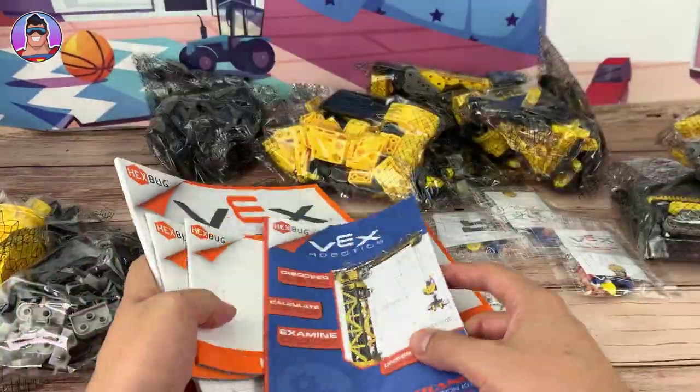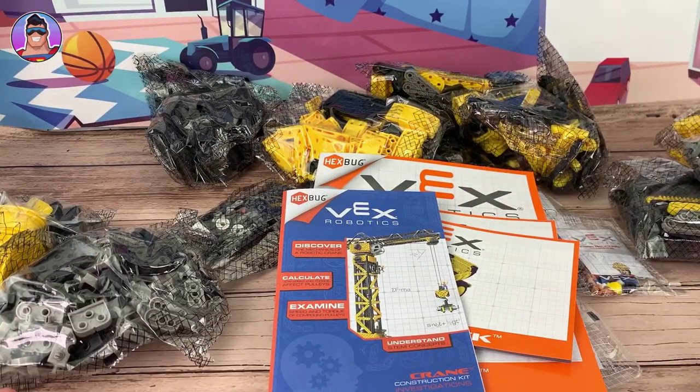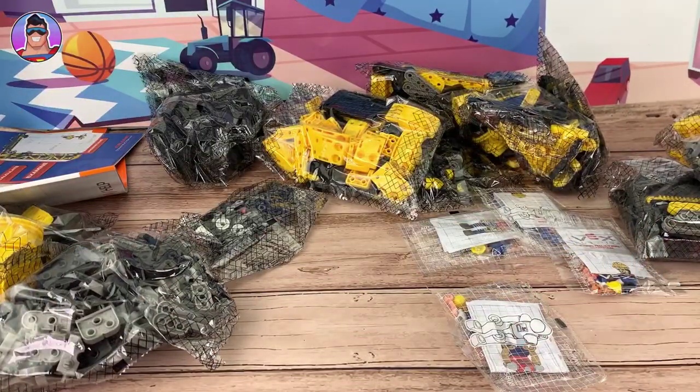A big thank you to the guys from Innovation First for sending this product for me to review, because it is huge. And I am looking forward to putting it together. Anyway, let's do it.